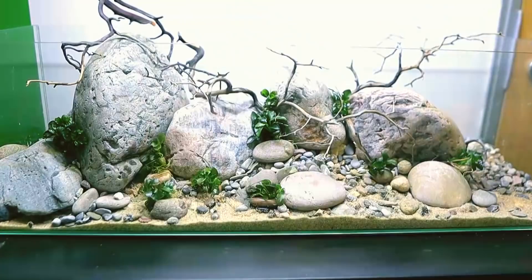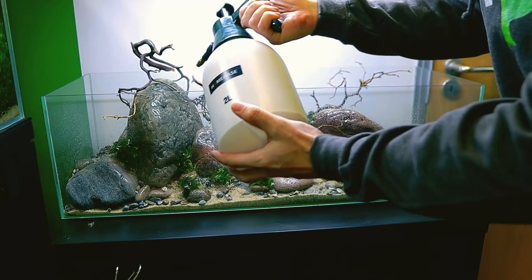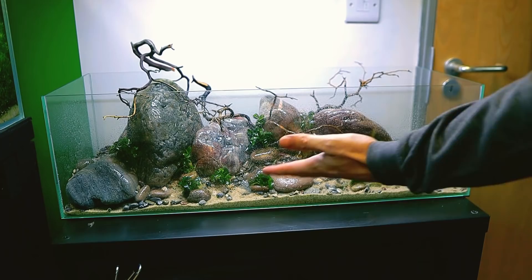Make sure you're spraying everything down regularly because these small plants will dry up quickly. Anubias is quite forgiving but you just need to stay on top of it. Oh wow — that's actually the first time I've seen all these rocks with water on them and it looks really, really good, so natural. Now I've got to clean all the front glass.